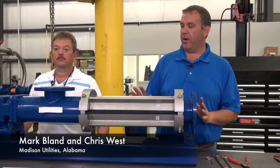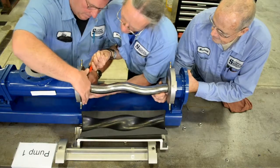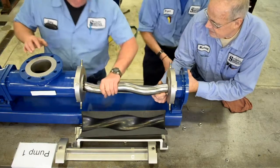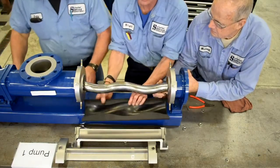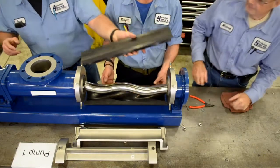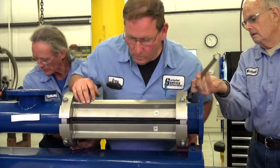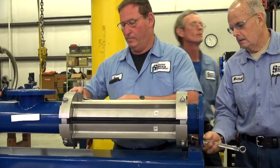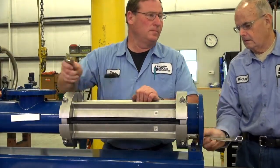During our disassembly and reassembly of the pumps, pump one came apart much easier and went back together much easier than pump two. We were actually able to take pump one apart twice and reassemble it in comparison to the other group taking pump two apart. Pump one is five times easier to disassemble and put back together. It's fewer parts that you're taking apart — very easy, very simple.